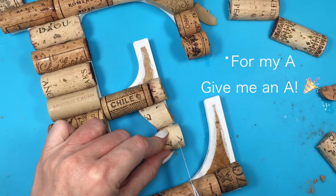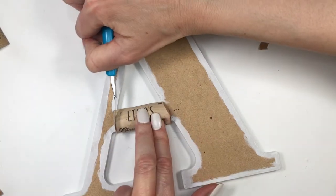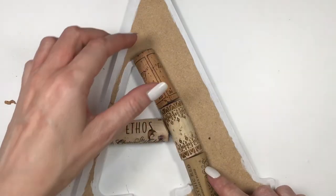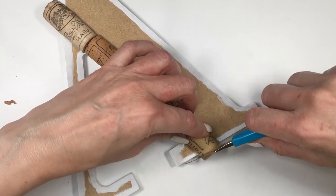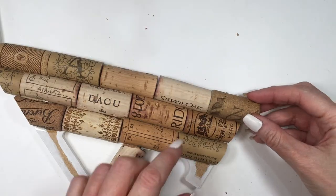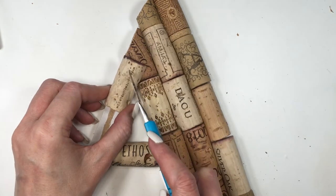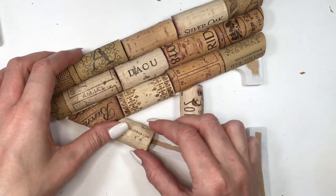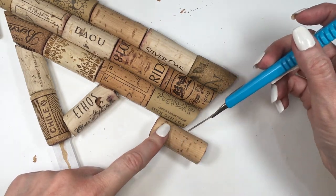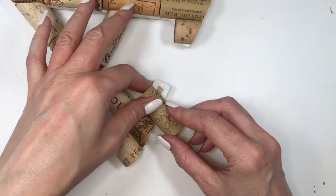The E is the most different one compared to the others. For my T it's pretty much like the E, but first for the A I'm measuring how much cork I need for the middle piece, cutting those edges, gluing that, then completing the right part of the A. The design of this one is that the left part is thinner, so for the top of the left side of the A I'm cutting the excess to get the right point, then gluing all the way down.